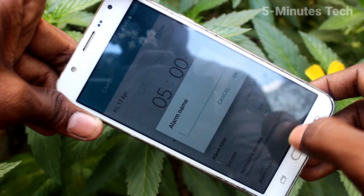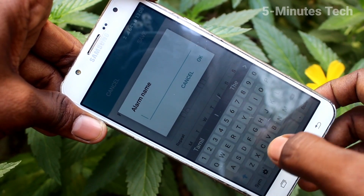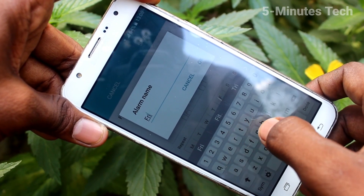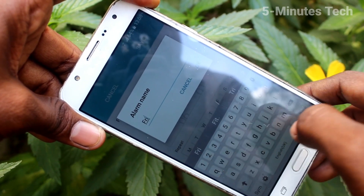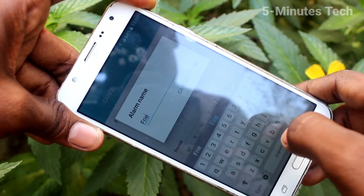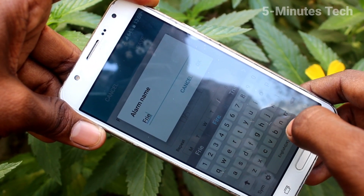Next, Increasing Volume — just turn it on or off. Then for Alarm Name, you can assign any name to the alarm so it will be easy for you to remember the purpose. For example, here I write 'Friend Marriage'.